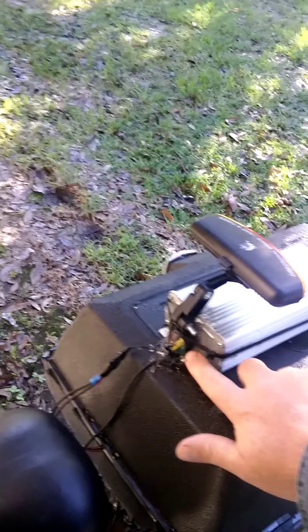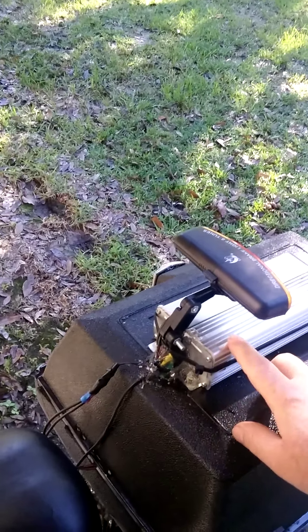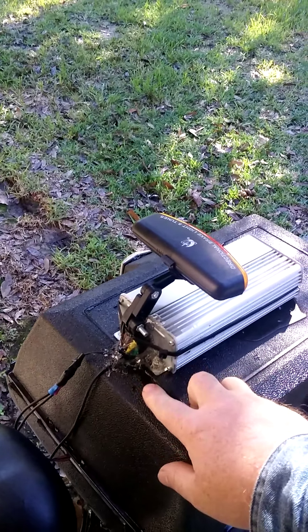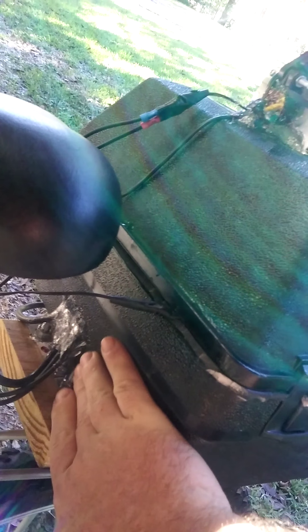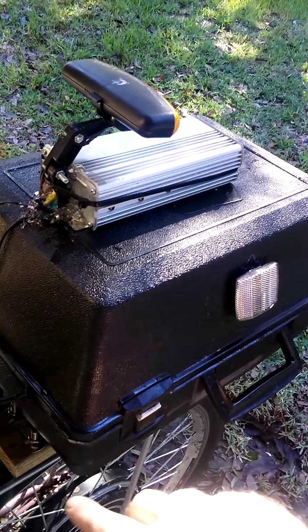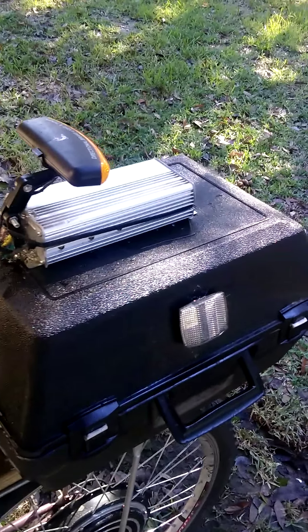It's all sealed — I put some silicone around where the wires from the controller go down into the box. The wires that run in down here are also siliconed so no water can get in, making it water-sealed. I also put rubber weather stripping around the inside of the lid so when it closes it's water-sealed.